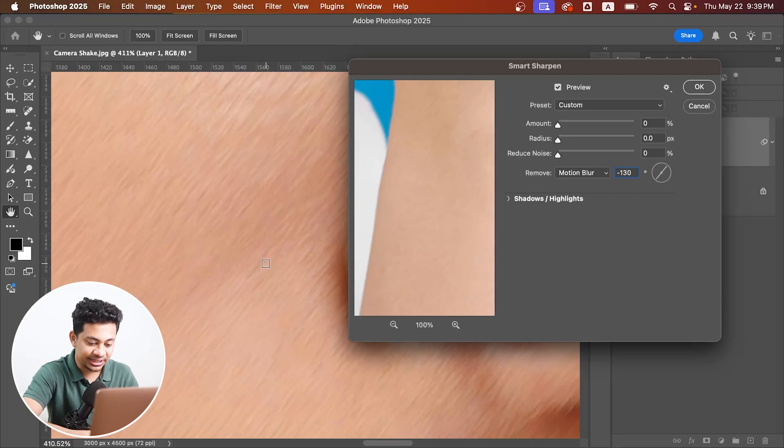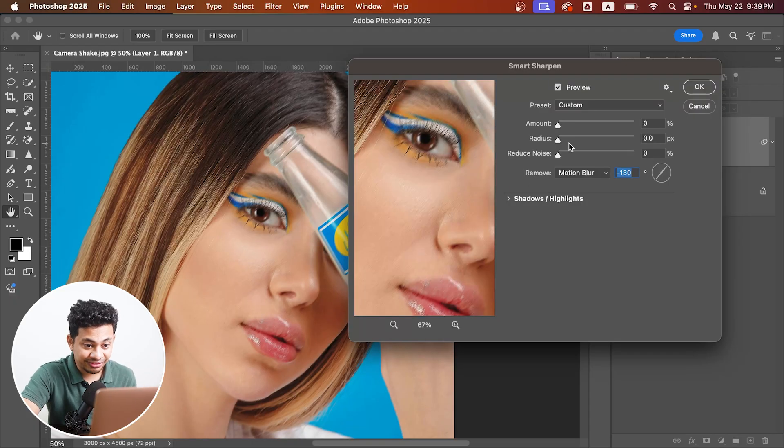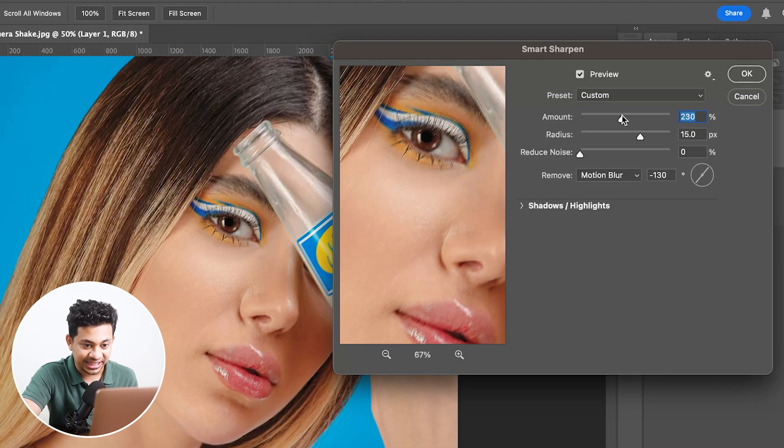Let's zoom out — that direction looks correct. Now for the radius, use around 15, which is the value we measured. Feel free to experiment with these values; you don't need to be exact.